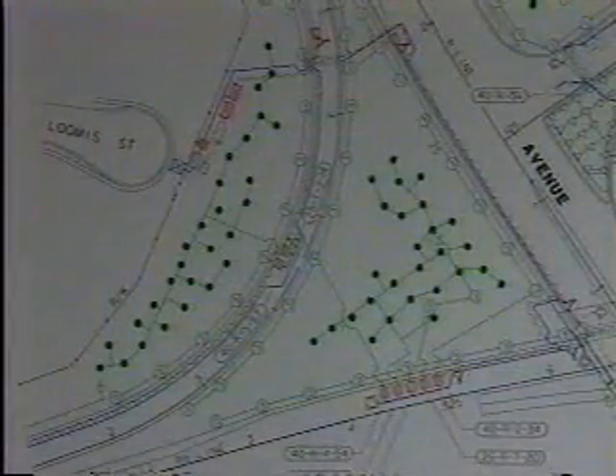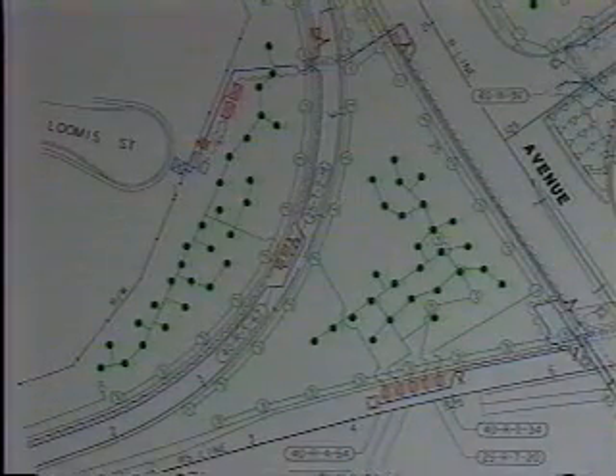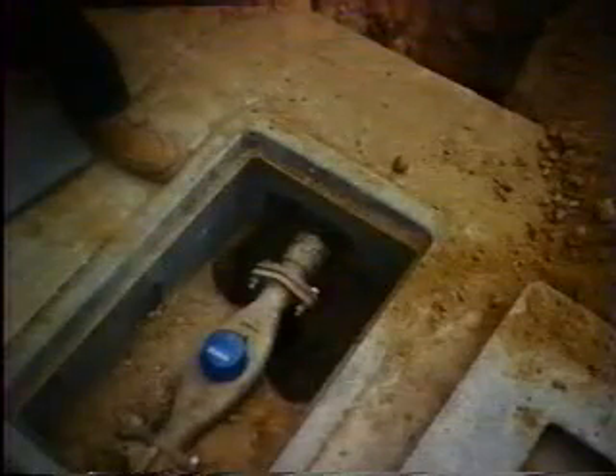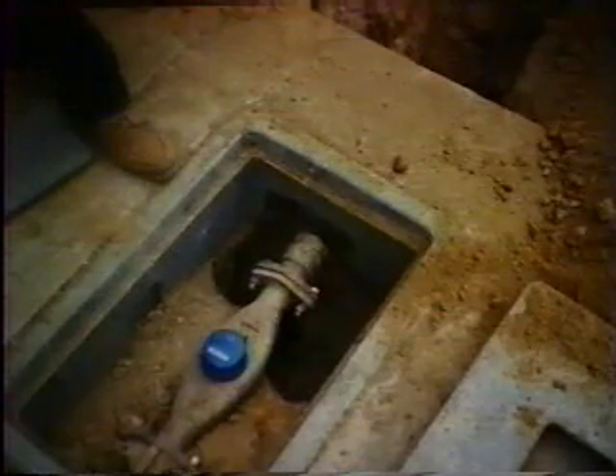These documents should be reviewed in detail during your inspections of the irrigation system. Irrigation plans are drawn schematically. That means that even though pipe, valves, and other facilities may be drawn in the roadway or outside of the right of way, they should be located in the planting areas. An irrigation system must have a water source. The source may be from a local water district providing domestic potable water or reclaimed water from a water treatment facility.